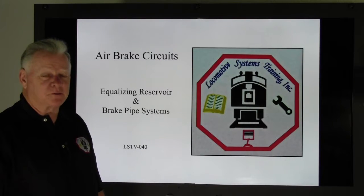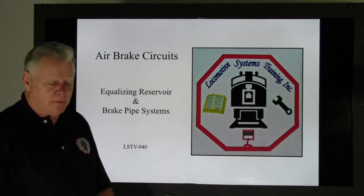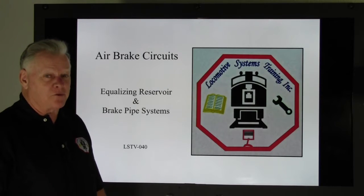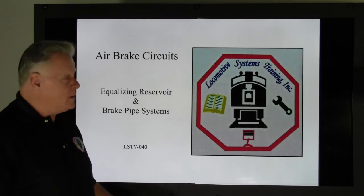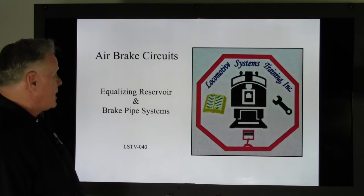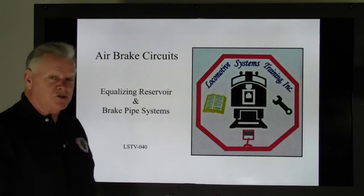Hi, this is Bruce McCullough. Welcome back. We had to extend out our times producing these videos because I've been doing a lot of traveling, but hang in there — you'll still get all the information. We're still in air brake circuits, and today we're going to talk about equalizing reservoir and brake pipe systems. This is LSTV-040.